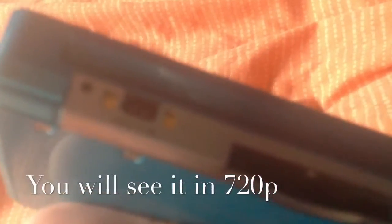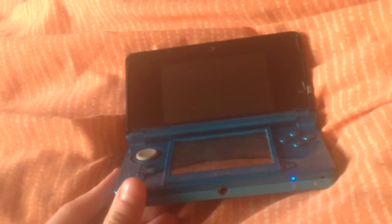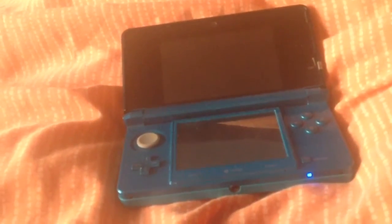Look — the DS looks perfect, it's working, but look at the charger port. It's not focusing — I don't know whether you guys can see that. Let's start it. The blue light comes on. I'm not sure if it happens on the top screen as well. No, it only happens on the bottom one — though I'm sure it used to happen at the top.